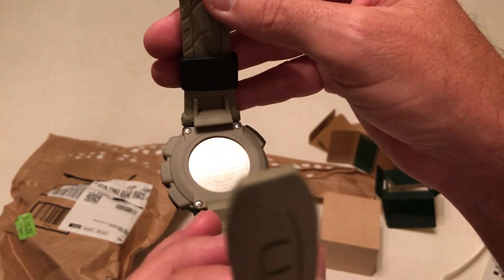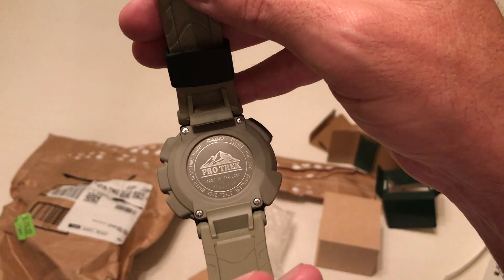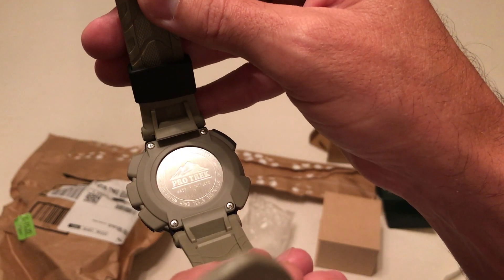I'll give you a glimpse of the case back. Hopefully you're going to be able to see this. Let me see if I can focus in a little bit. Got the mountain logo. Made in Thailand.